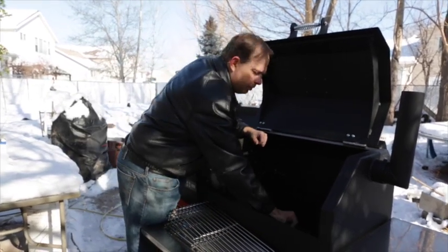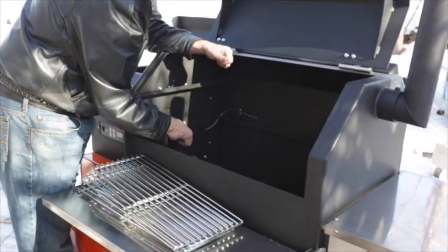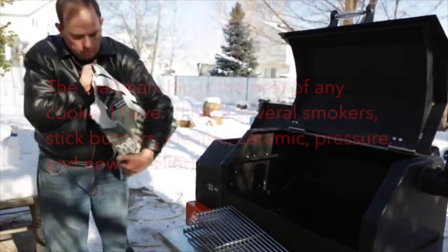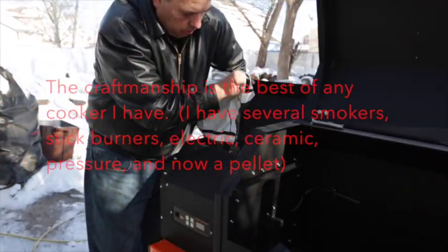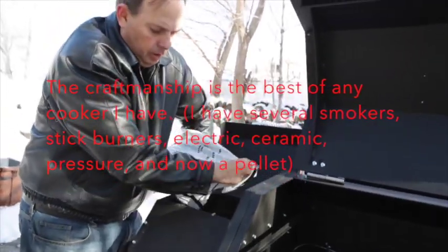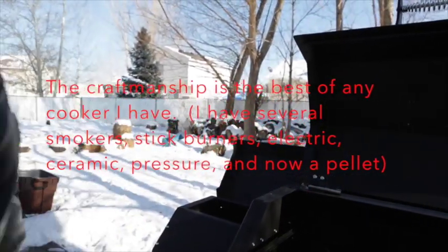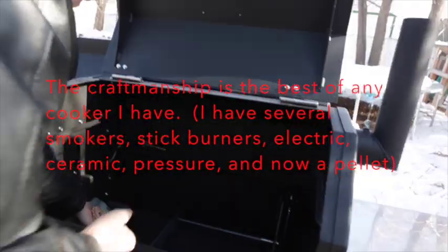We're going to move the damper plate all the way back, make sure the cooking grate where the fire pot is is seated well. All the grates have been removed. The next thing to do is to add some pellets. We're only going to use these pellets just for the initial burn-in, so add enough for that. Once that's taken care of, it's important to add about an eighth of a cup into the burn pot.